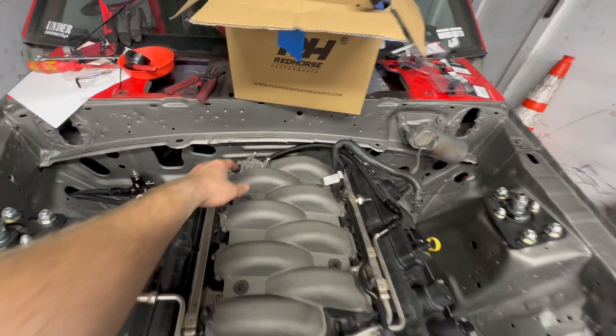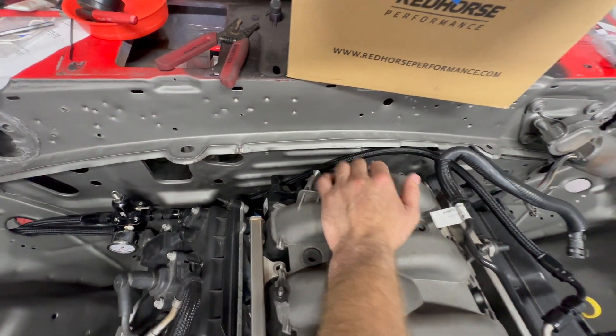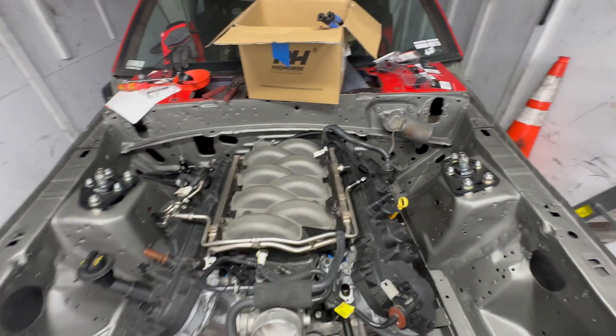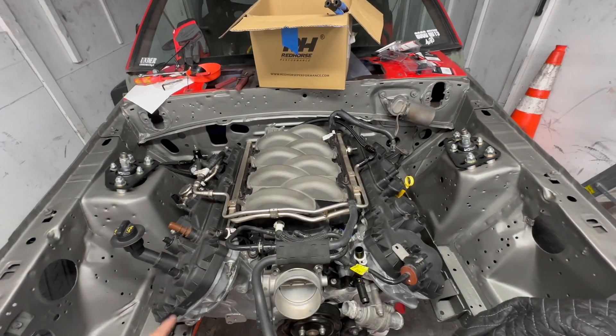I already took off the IMRCs off the back, and then we need a plate for that in order to keep them from moving anymore. I'll be grabbing that tomorrow.